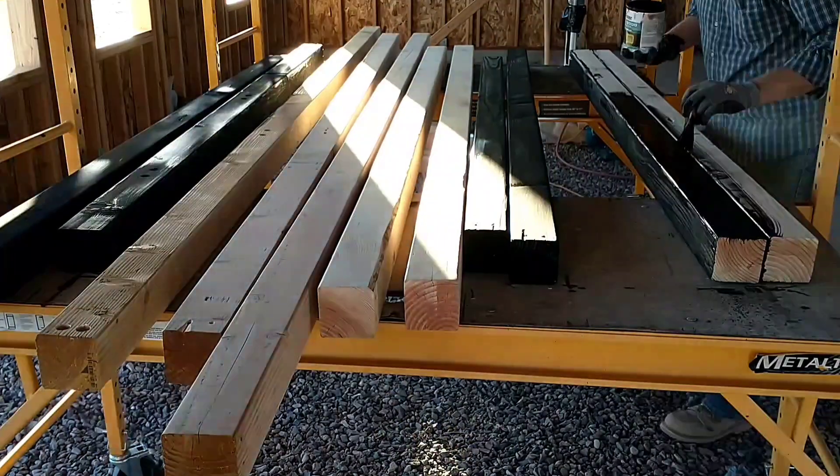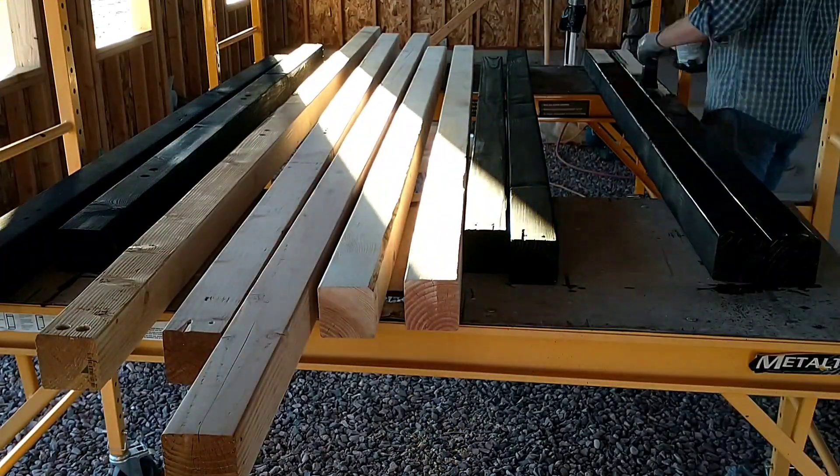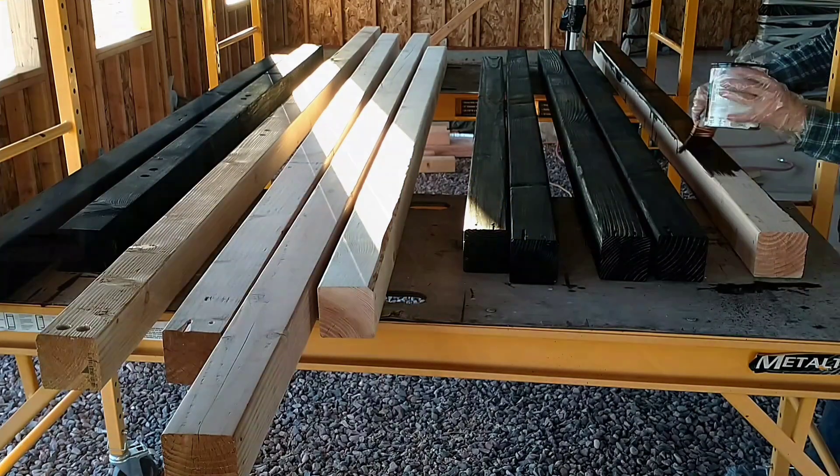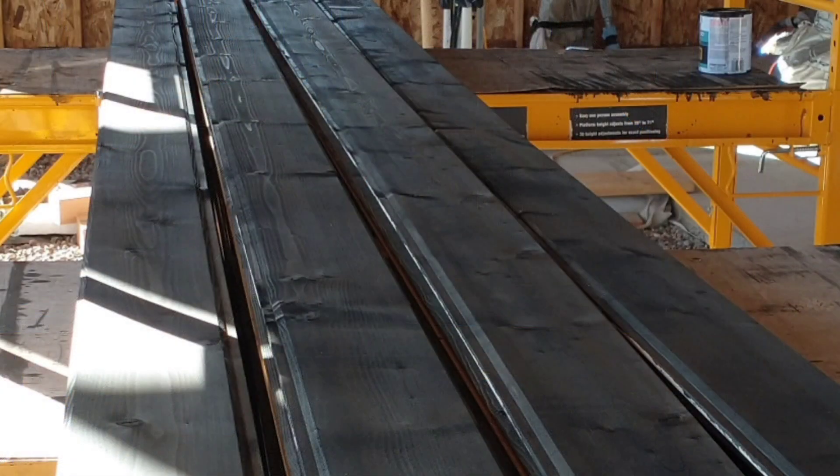It also allows the texture of the wood to show through. So even though it's pitch black, you can still see the texture of the wood grain, and it looks really pretty.